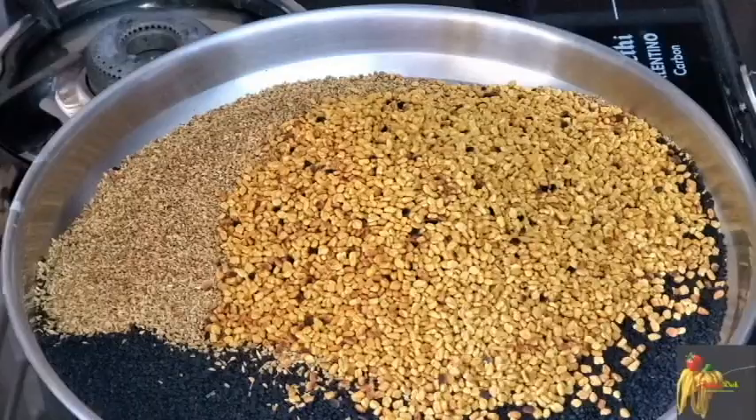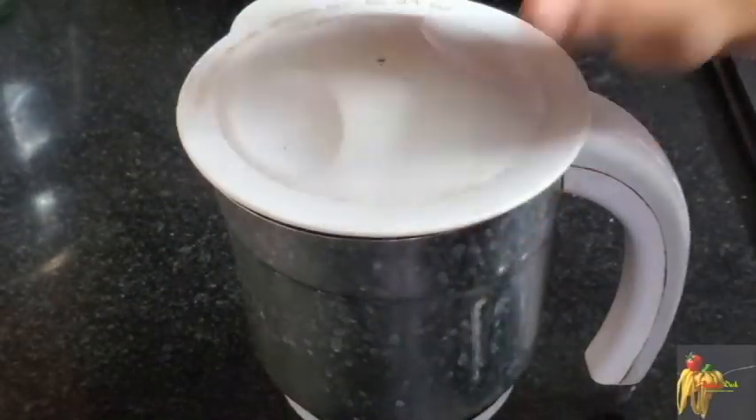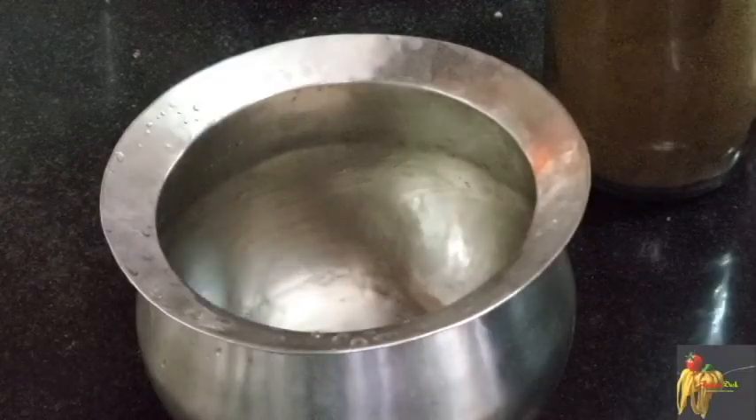We add 6 cups and transfer to a mixer jar. We grind it to a fine powder. Now we will store it in a bottle.